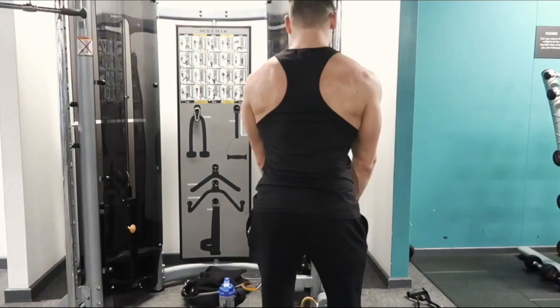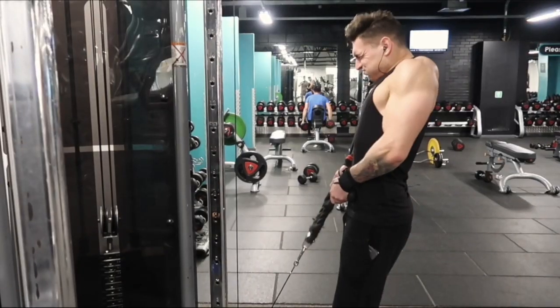Then when you finish your rep range on that, you're going to come closer to the cables and do a shrugging motion. Again, keeping your elbows nice and tucked in, we're going to do counter-clockwise circles with your traps to make sure you get that nice big squeeze.